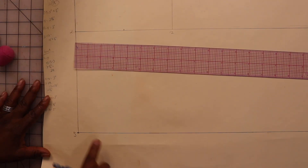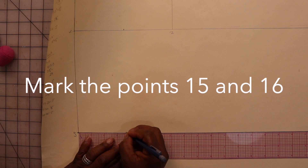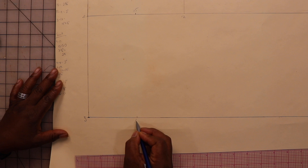Move down to the waist and mark a point that is the same distance that we just found. Mark these points fifteen and sixteen.